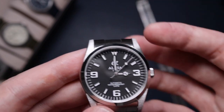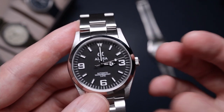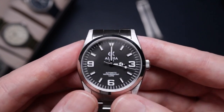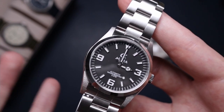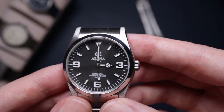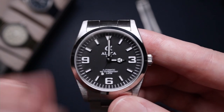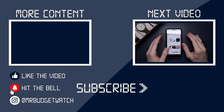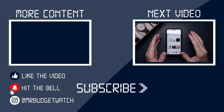None of those issues are really deal-breakers. The crown can get a little annoying especially combined with only a 36-hour power reserve, but overall it's a cracking little watch. If you love the Rolex Explorer but can't stretch to the four or five grand it costs, this is a really good affordable alternative. It looks great and is well made — it definitely gets my seal of approval. The purchasing link is in the description, and don't forget to subscribe for more content coming soon.